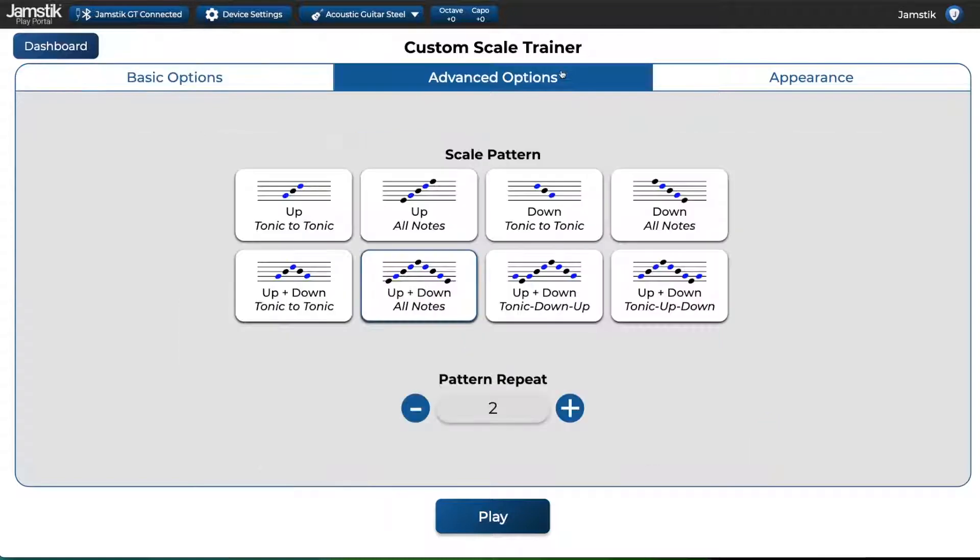On the Advanced Options page, you can set your scale pattern. Experiment with these to find a scale pattern that fits your practice style the best. It can be helpful when you are starting out to pick a tonic-to-tonic pattern to best get a feel for the scale.